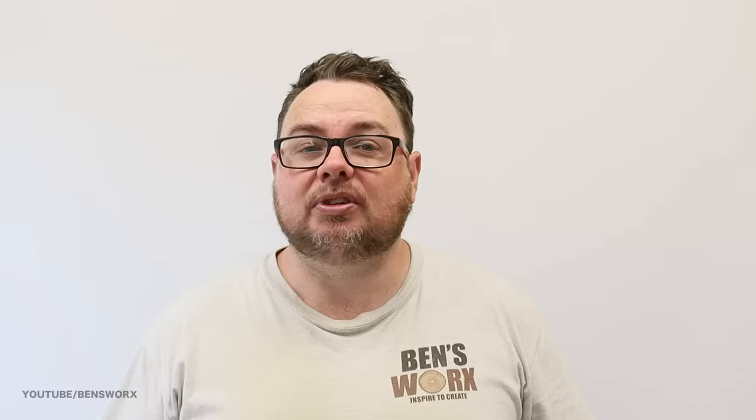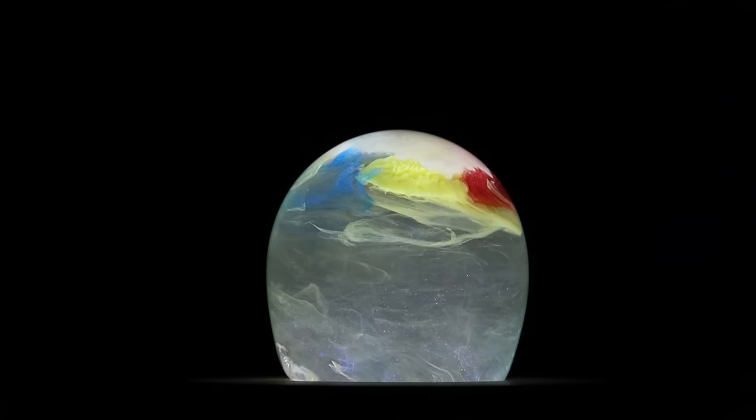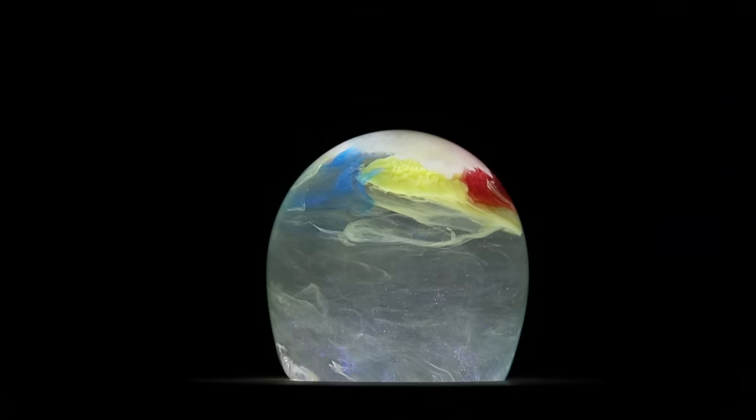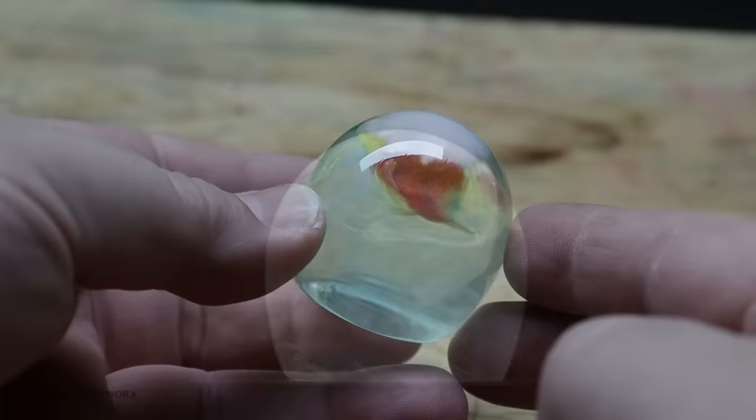After taking the eggshell off, we could clearly see it looked nothing like the thumbnail, but after sanding and polishing it definitely looks better than I expected. I think with a bit of practice you could achieve the results of the thumbnail — if you wait for the clear resin to just firm up a little bit and then inject the colour, it should stay in place. I hope you enjoyed this episode, thanks for watching, and I'll catch you next time.